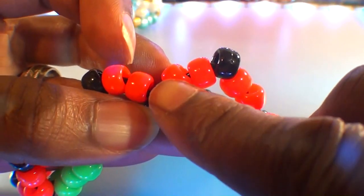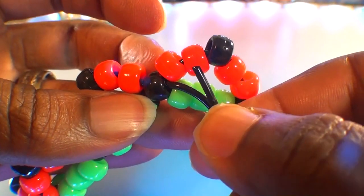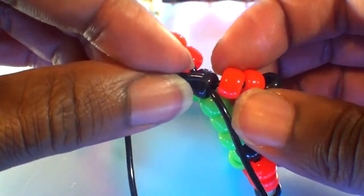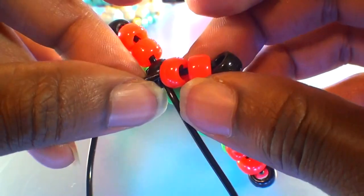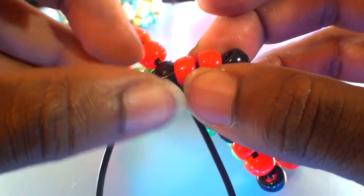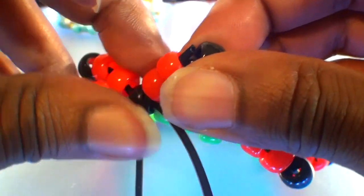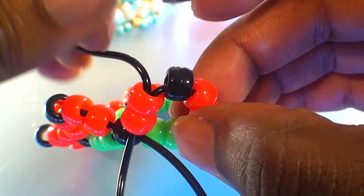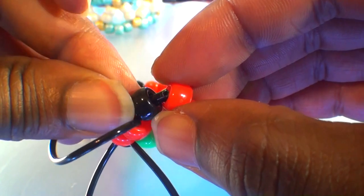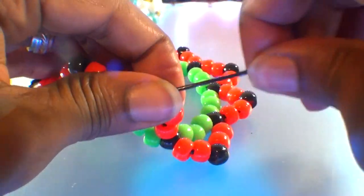Now that we have the string coming out of this bead, we'll need to step up to the next section by running the string through these two red beads and through this black bead on top. Watch close as I guide the string through these beads, which will take us up to the top row. Be sure to take your time, ensuring that you've gone through the correct beads. Once I've got the string through the first two red beads, I'll run it through this black bead on top, and when you pull the string all the way through, we're all set for the next steps.